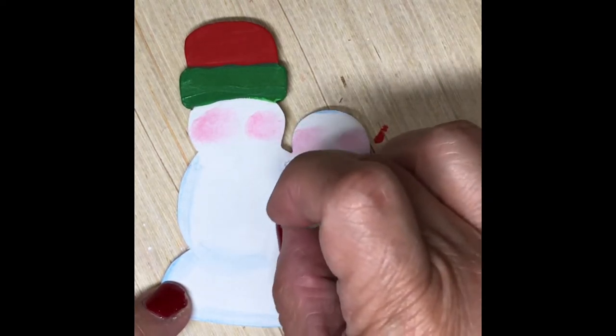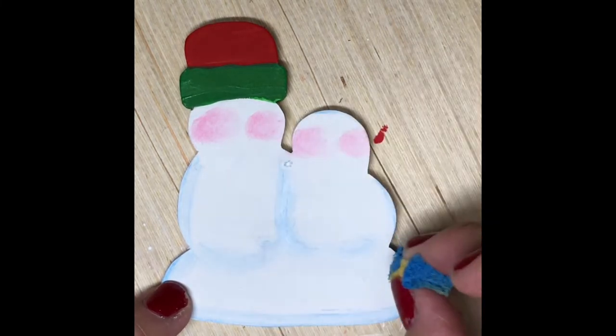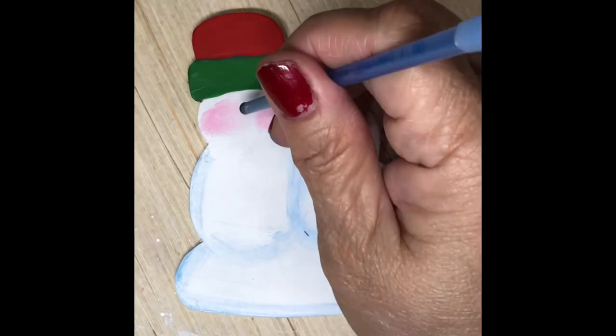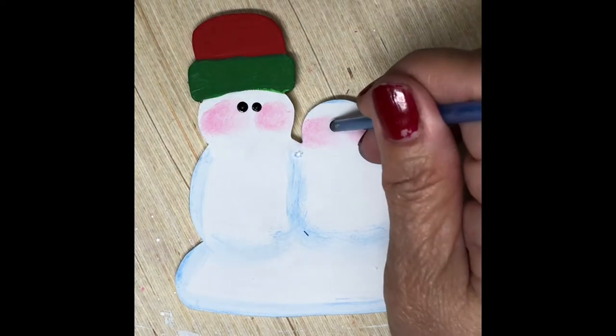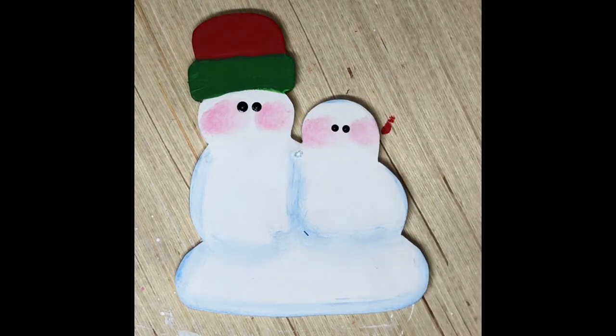Just to give it that snowman shape. Now I'm just adding the eyes — I used the tip of my brush and dipped it in black paint to make that perfect circle.